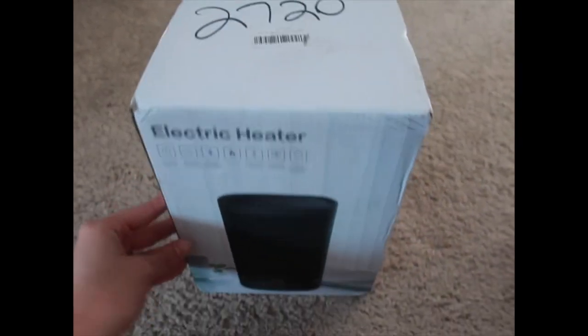I just got the product in yesterday, so I will show you guys what it looks like. I haven't opened it yet or anything. So this is the product — it's an electric heater.